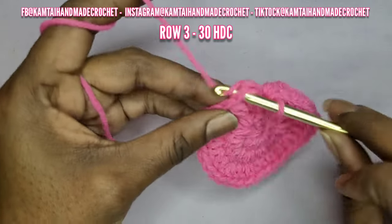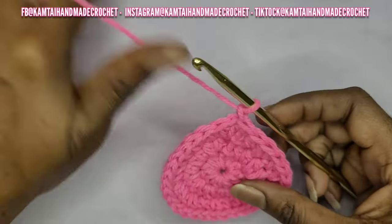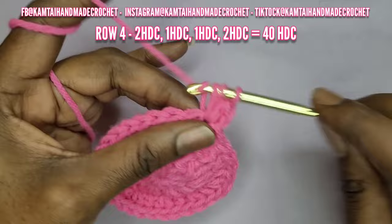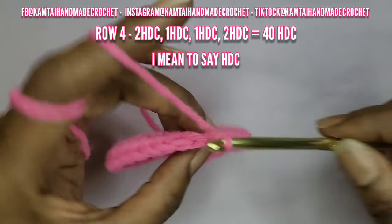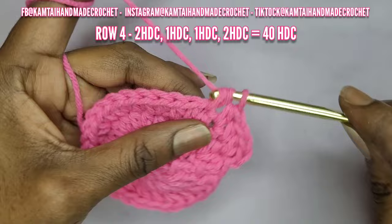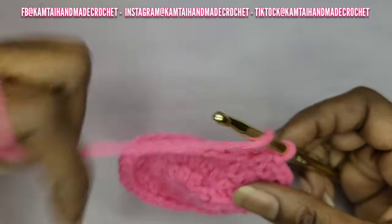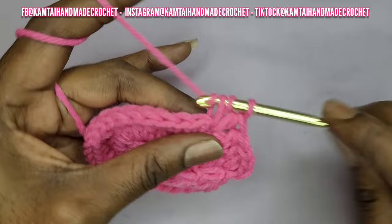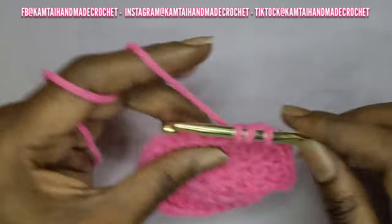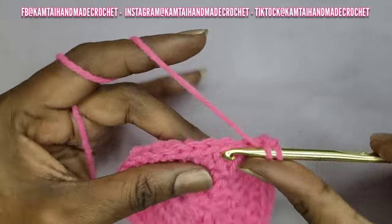I have my 30 half double crochets. I'm going to slip stitch into the first stitch and continue on. We are increasing so that we can get it to the width that you want — this is the crown of your head. Now in row four, you're going to do two double crochets into the first stitch, one double crochet into the next stitch, one double crochet into the next stitch, and two double crochets into the next stitch. You should have 40 half double crochets at the end of your row.